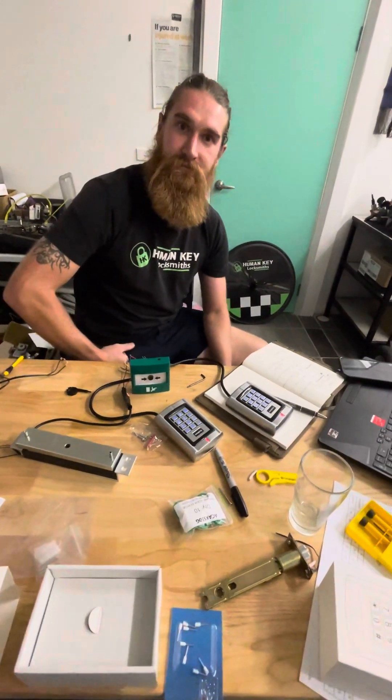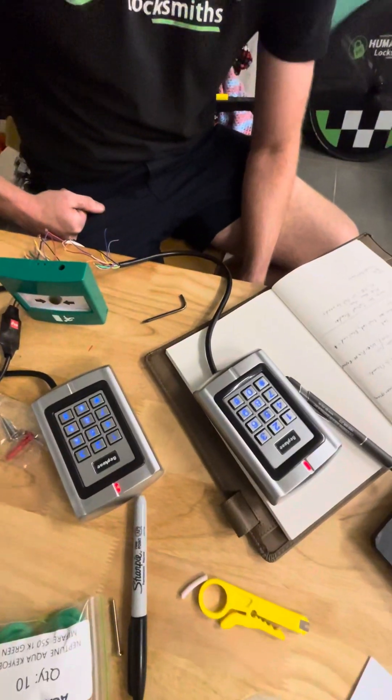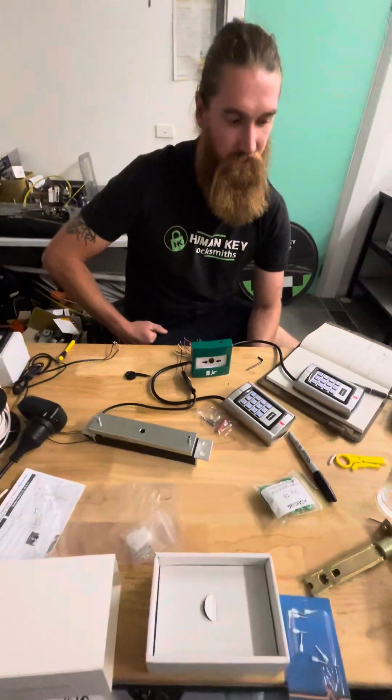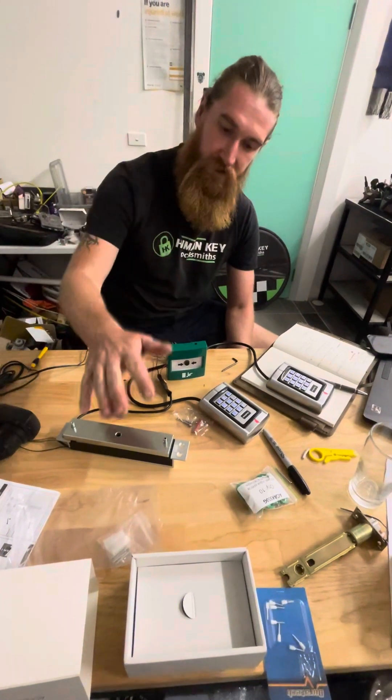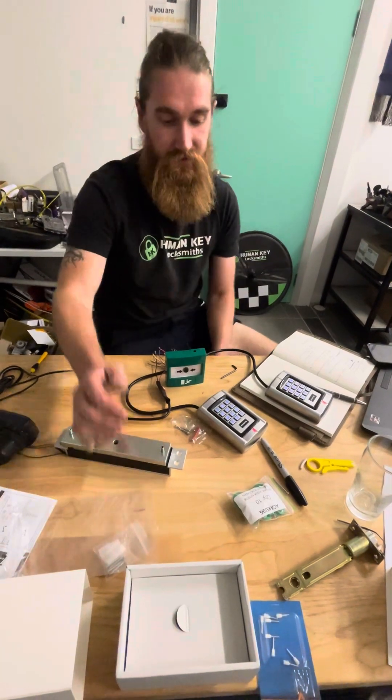Now Nick, the custom part of this job was having two keypads, wasn't it, compared to usually one? Correct — one on the inside, one on the outside. Because it's a sliding door lock, if it re-locks, they need to be able to get back in to service the clients.